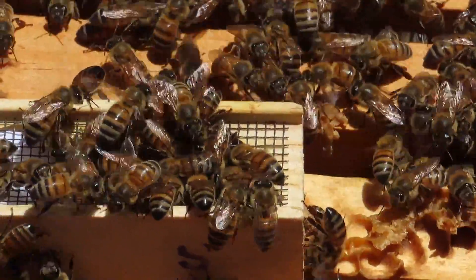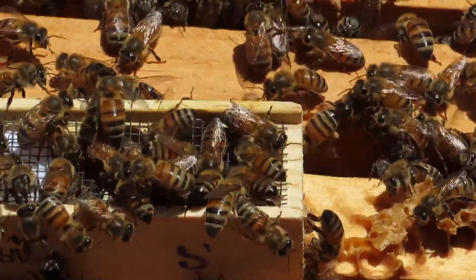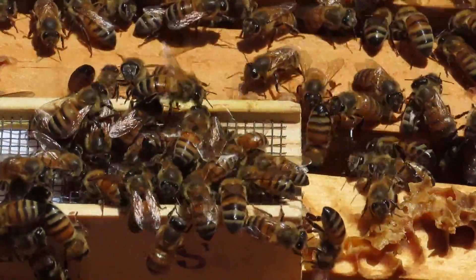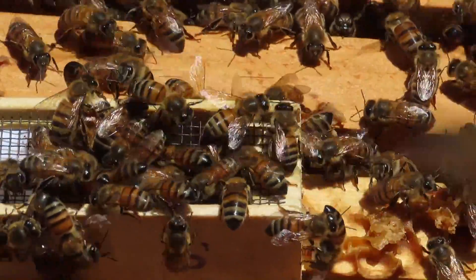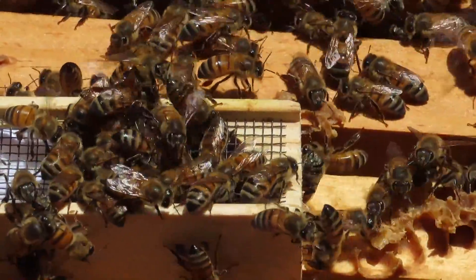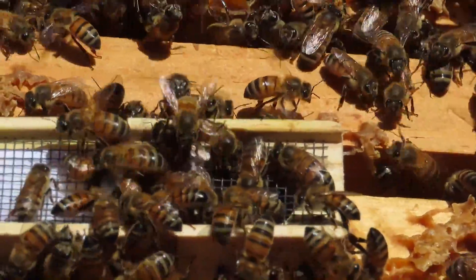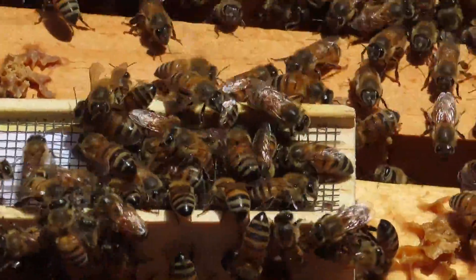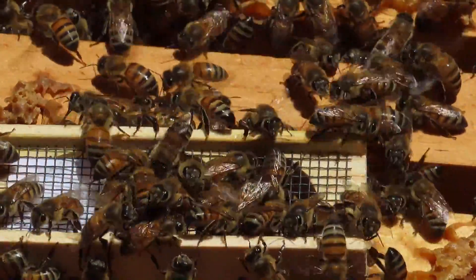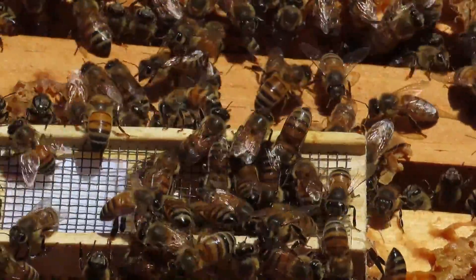I'm not seeing any bees hunched over like they're trying to sting the queen or even the attendant bees inside this cage — that's a good sign. The bees are just kind of acting normal; they're not acting aggressive toward this queen. They're actually doing a little fanning here.